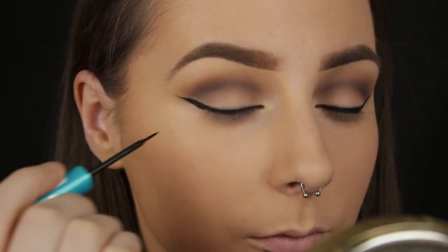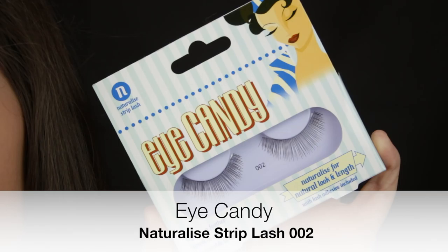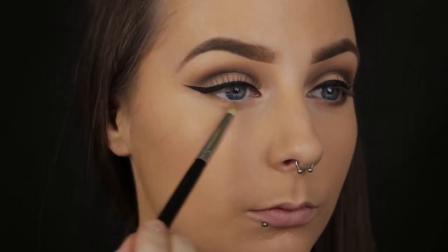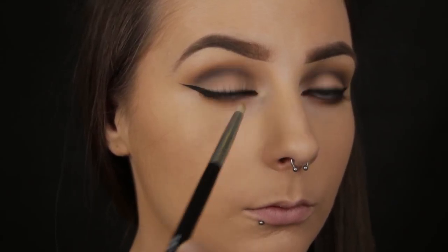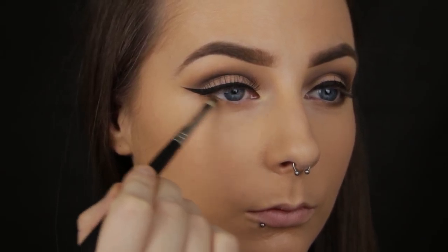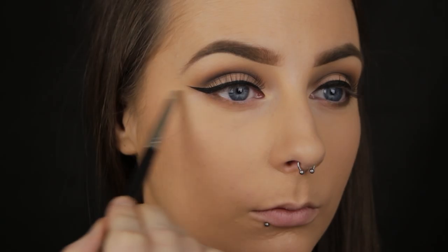I'm going to apply some lashes now from Eye Candy — I'm always asked where I get them; I get them in TK Maxx and they're only £3.99. Once I have the lashes on, I'm going to apply the shadows along my lower lash line in the same order that I applied them to the crease. So I'm starting out with that bronzer and smoking it halfway along the lower lash line, followed by the darker brown and then lastly the black.